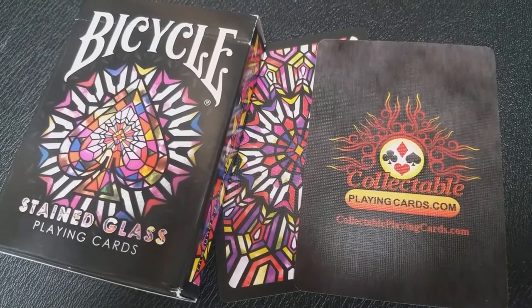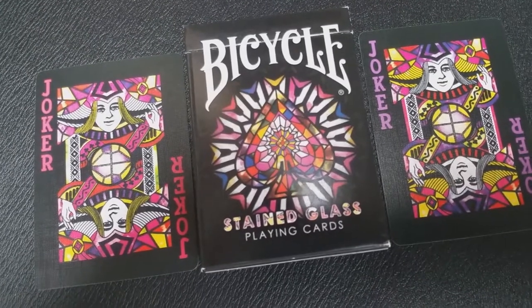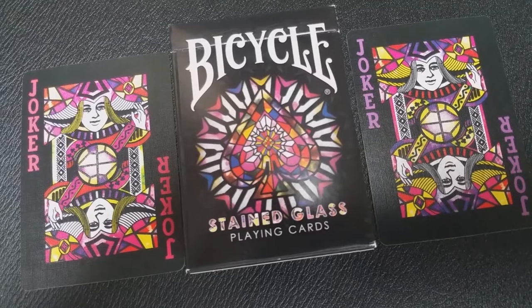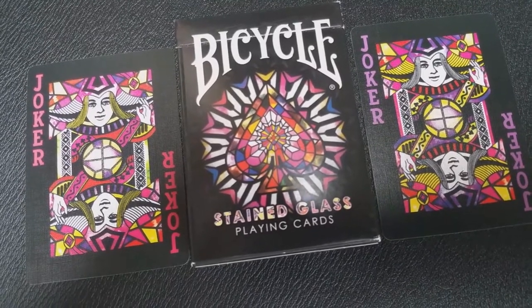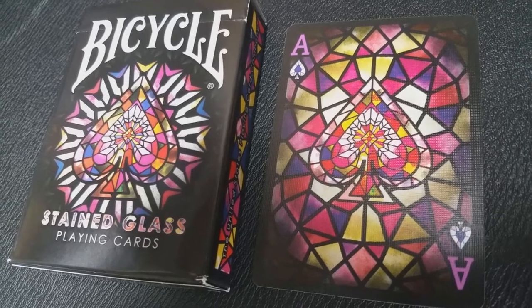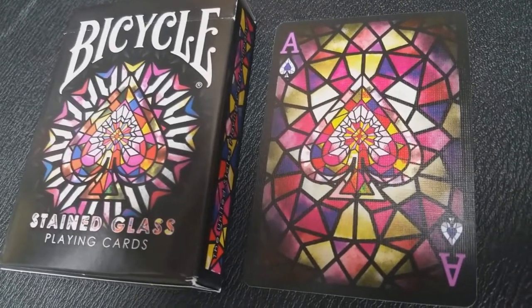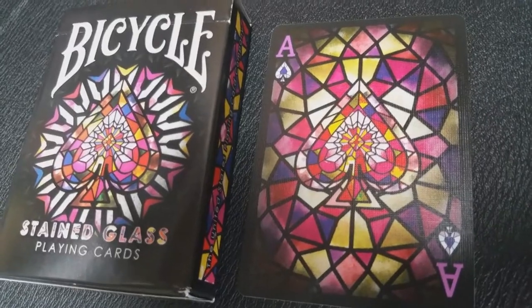With this deck you're going to get two original jokers. They're both pretty identical other than the fact that they're colored a little differently. One primarily has purple or kind of an indigo highlight, and the other one is more of a red, almost borderline pinkish color. All the cards in this deck are completely customized and they have a design on both sides — so not just the back design, but the front is also done in this kaleidoscope effect.